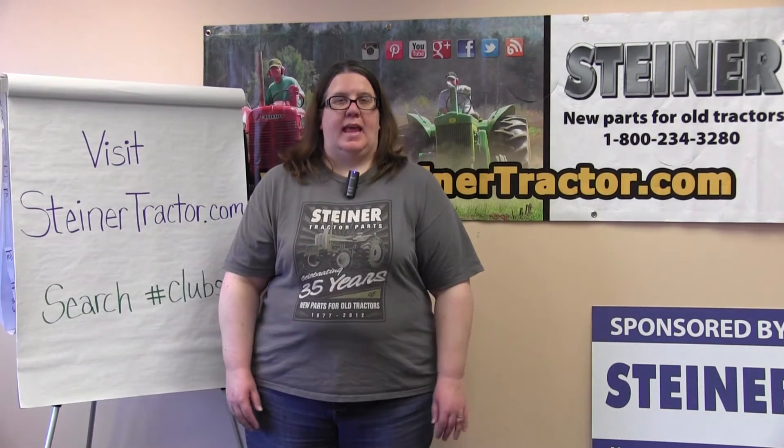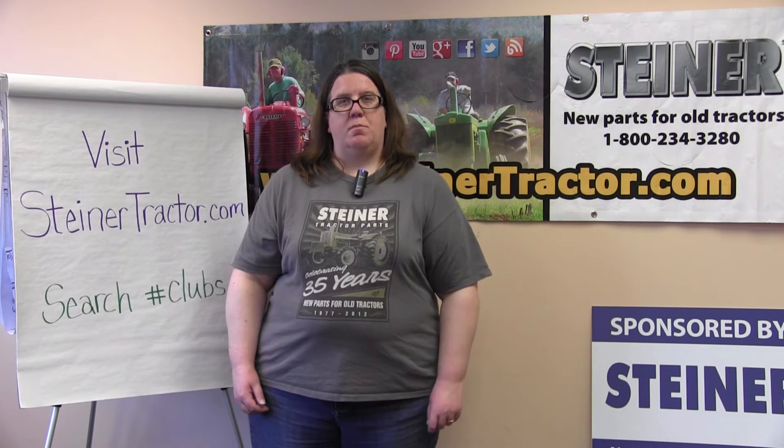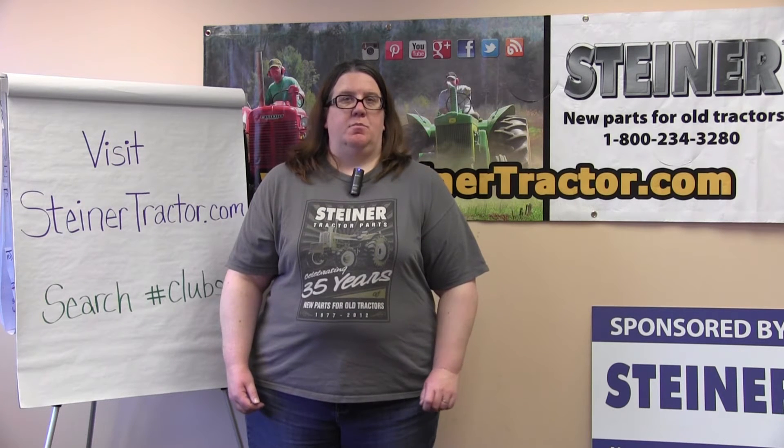Now that you've seen Bundle A and Bundle B, which are both designed for shows with less than 150 tractors, I should also tell you that we have bundles available for shows of any size. So if you have a show with more than 150 tractors, check out our form by searching on steinertractor.com for hashtag clubs and you can sign up for Bundle C, or for shows with over 300 tractors, we can build a custom bundle for you.